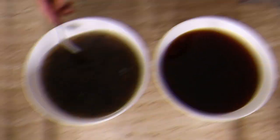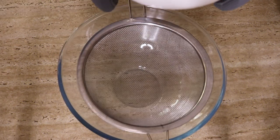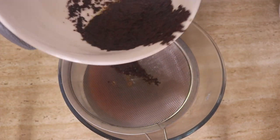Because I poured my tea leaves straight into the bowl I had to strain them out afterwards, but if you've used tea bags or tea strainers you don't have to worry about this step — you can just pour it straight into the glass jar.